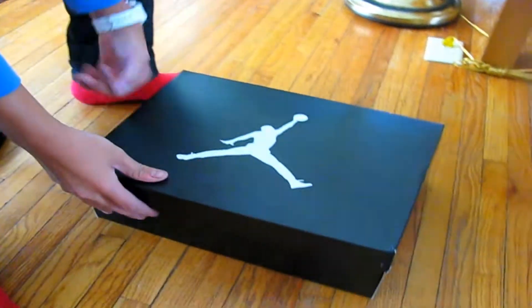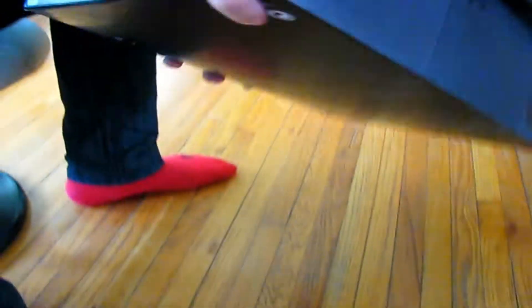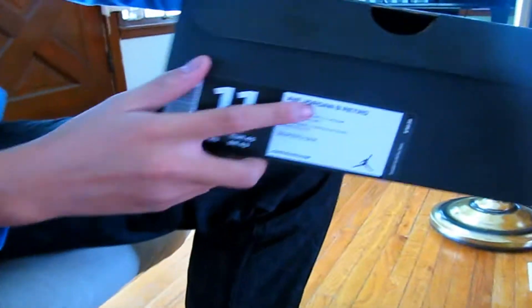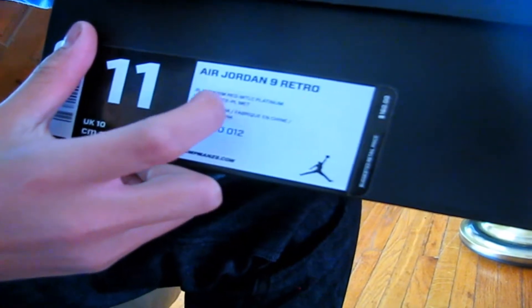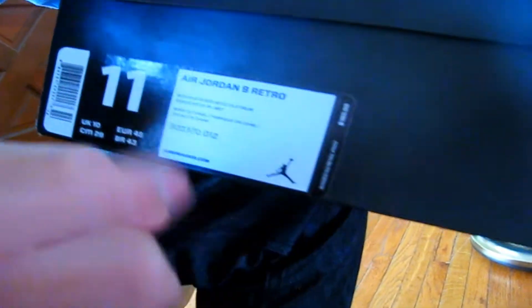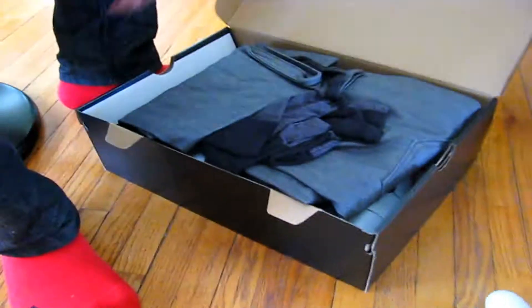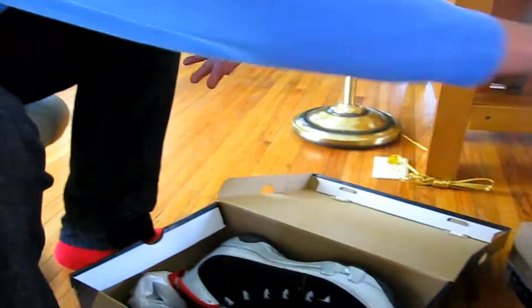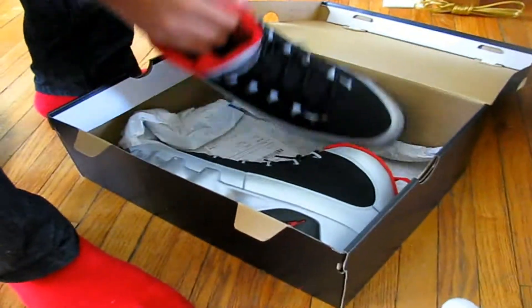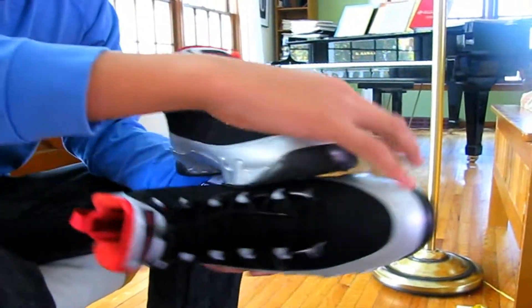We have another Jordan box — the new Jordan box. It is the Air Jordan 9 Retro Black Gym Red Metallic Platinum. Size 11, it is the Kilroy Nine. I have what I was going to wear with it. I haven't worn these yet — these are a deadstock shoe, never tried on.